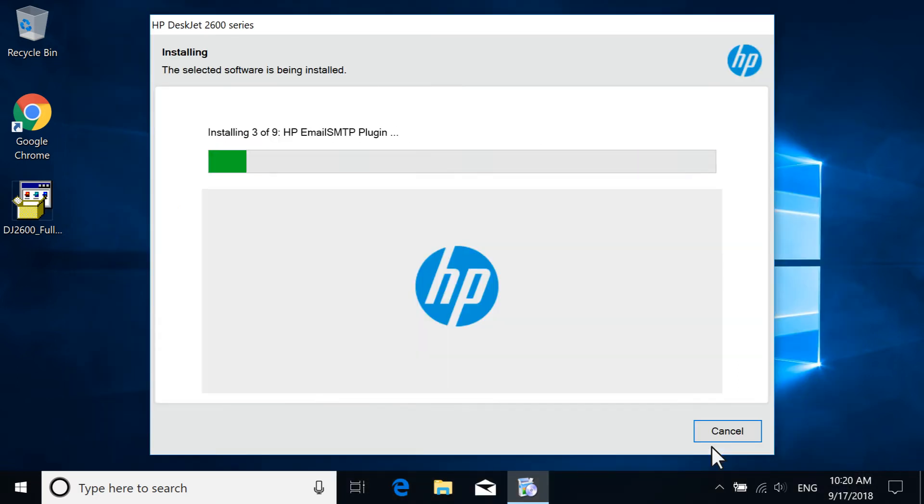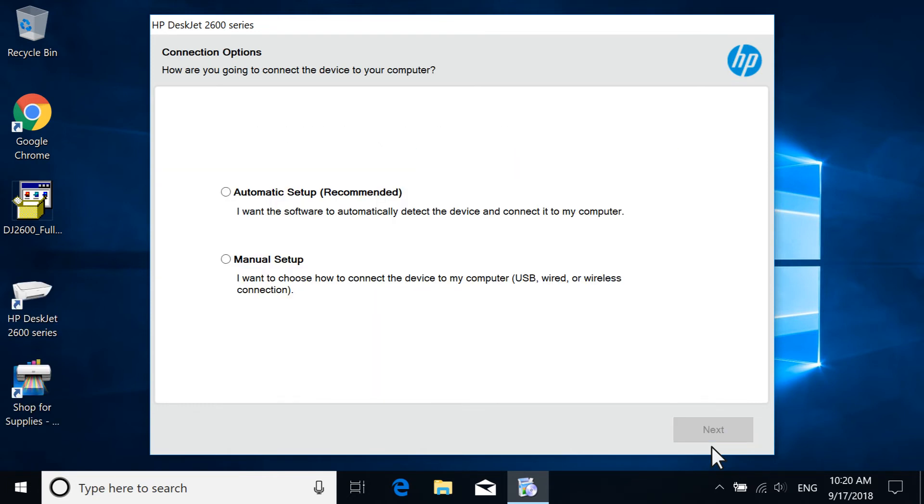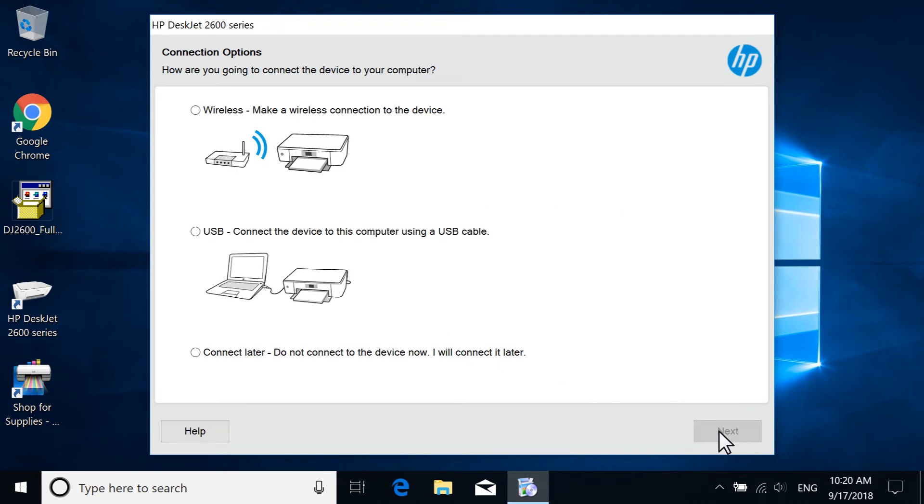The printer driver and selected software install. If prompted, select Manual Setup and then select Next. On the Connection Type screen, select USB and then select Next.